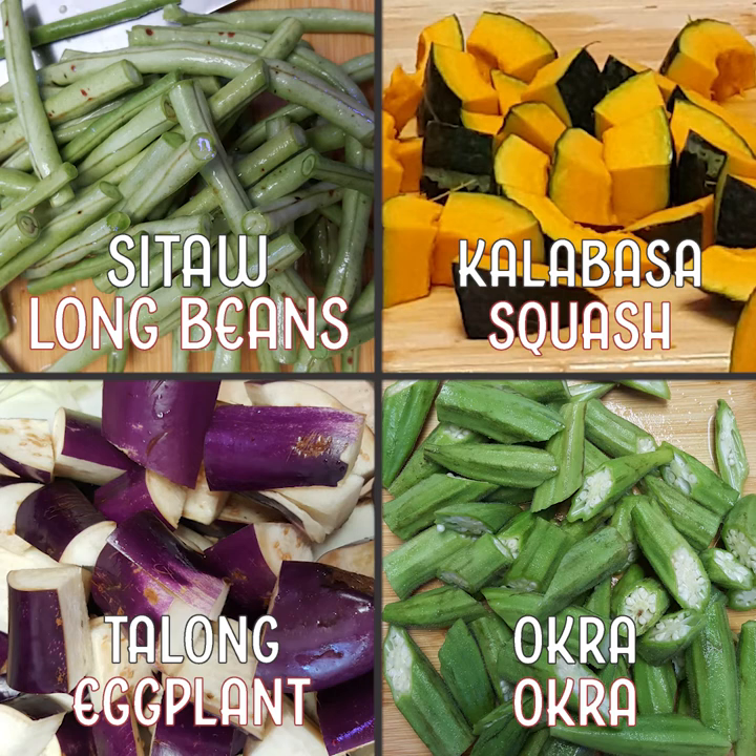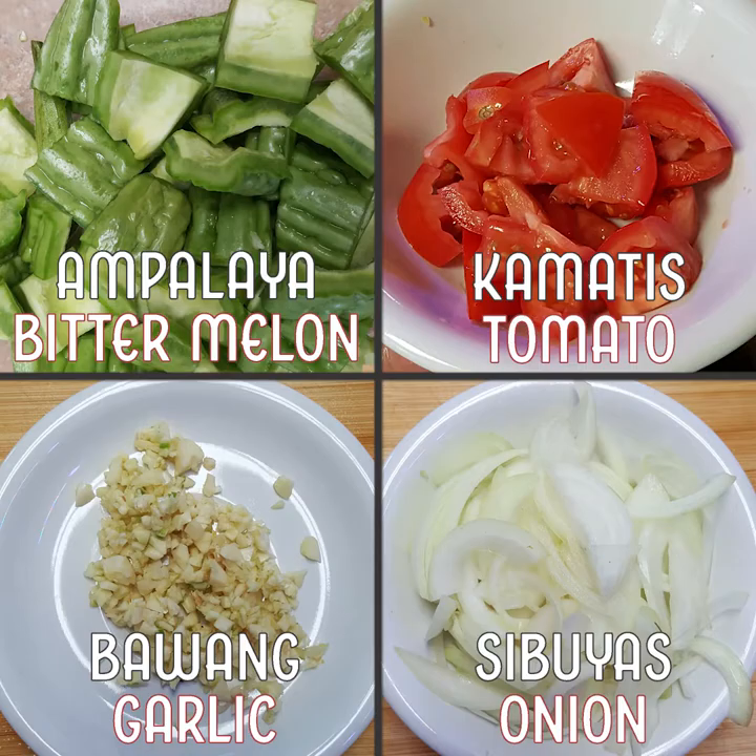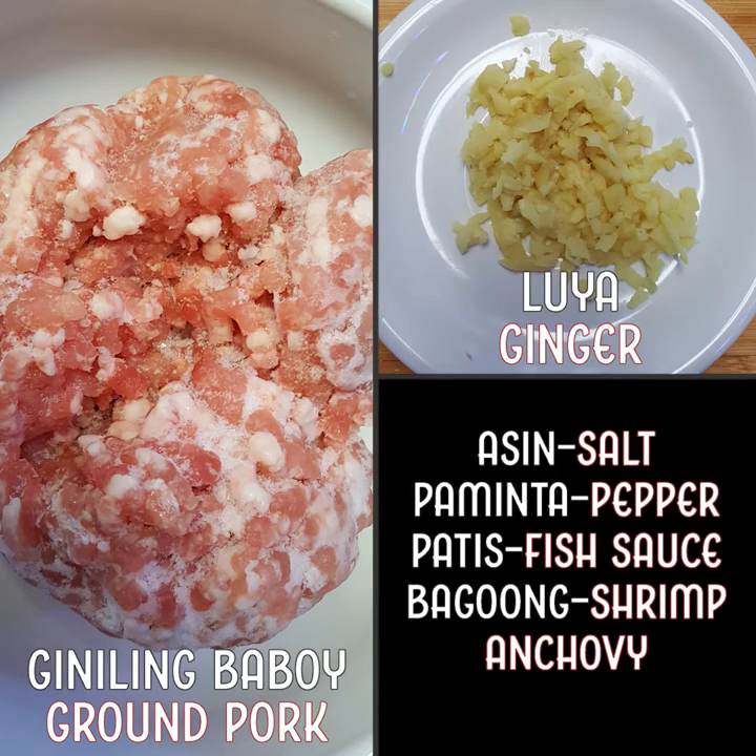From the top: sitao, which is long beans; calabaza, squash; talong, eggplant; okra; ampalaya, bitter melon; kamatis, tomato; bawang, garlic; sibuyas, onion; kiniling baboy, ground pork; luya, ginger; asin, salt; paminta, pepper; patis, fish sauce; bagoong, shrimp anchovy.